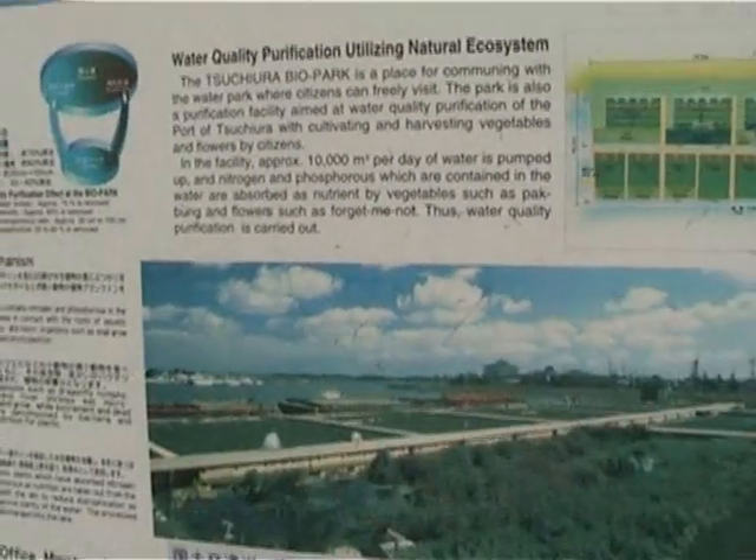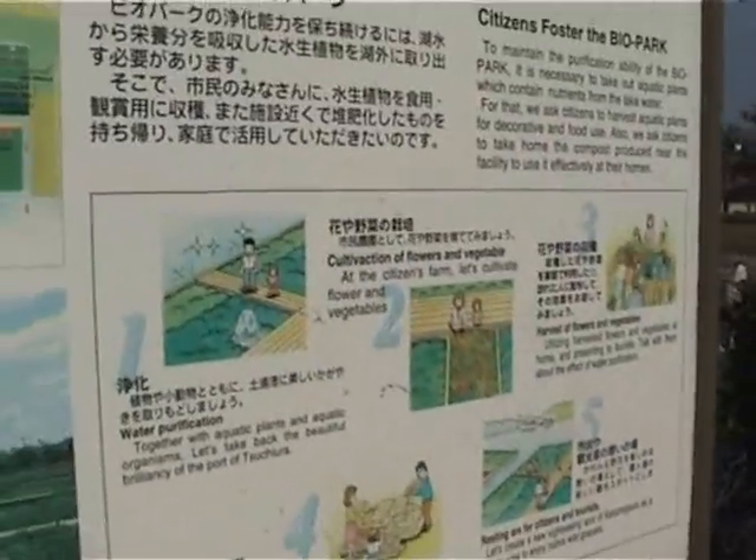This is Lake Hasmigaura — you can see a whole part of Lake Hasmigaura. This is the pumped-up water, and this is the treated water.